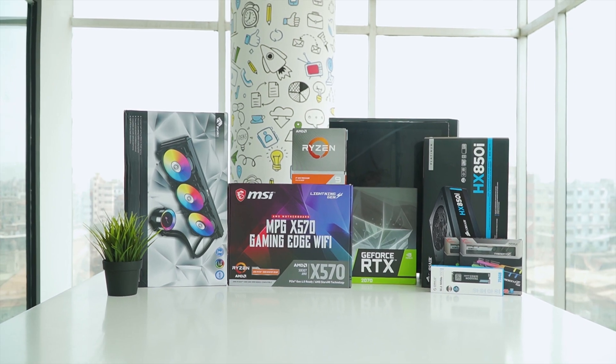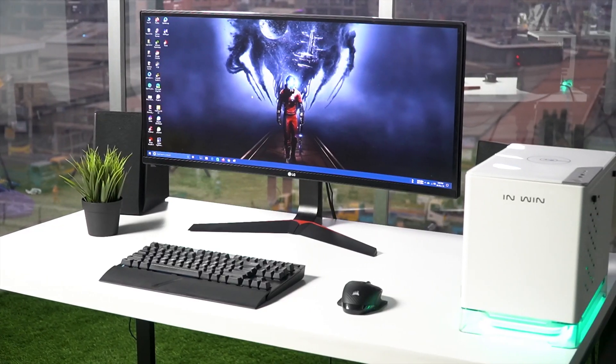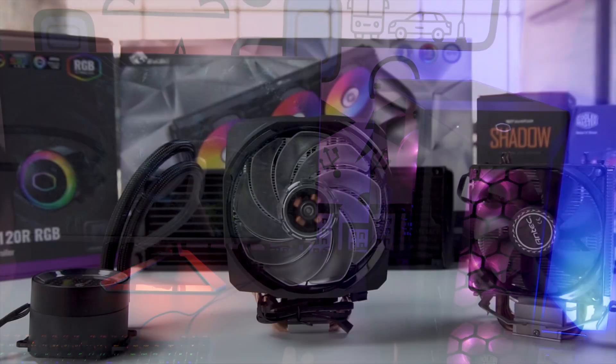Techfluencer delivers a complete buying guide for tech enthusiasts. Here we try our best to make you pick the best PC components, laptops and other tech gadgets with brief technical information, pros and cons, ratings and recommendations. Our tech expert team tests, reviews and benchmarks thousands of products to come up with the list of the best and latest products along with recommendations for the viewers.